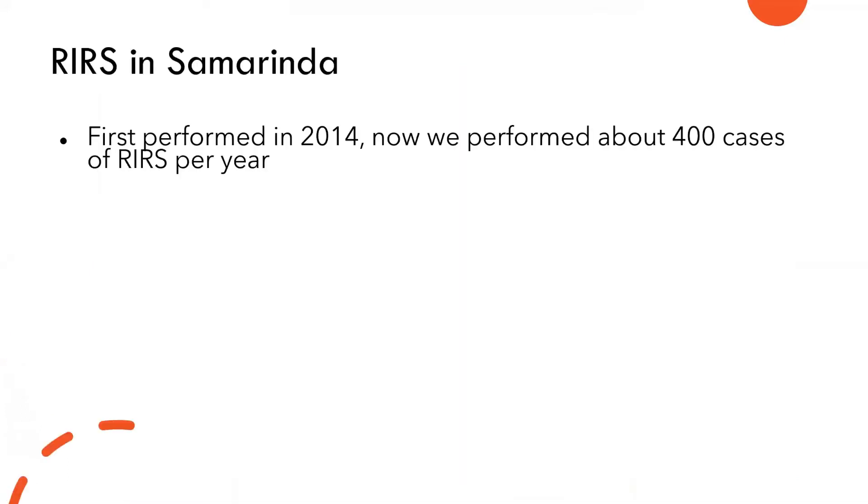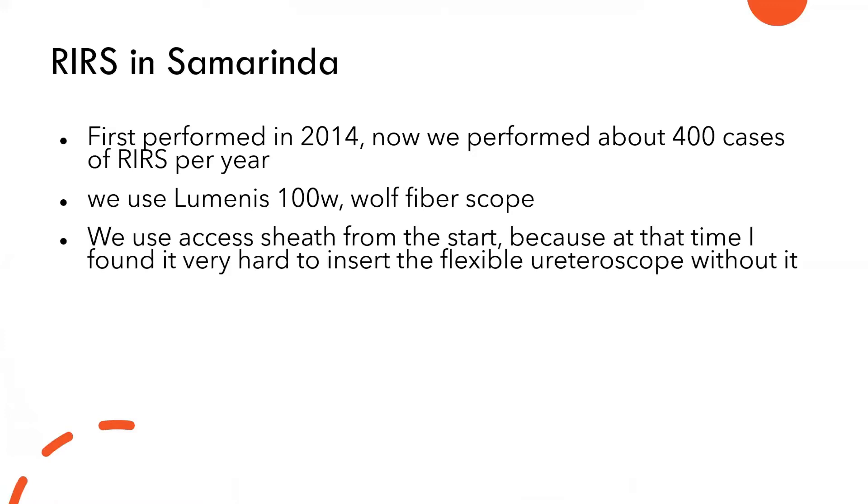I'll talk about how we perform retrograde intrarenal surgery in Samarinda. We started in 2014 and we perform around 400 RIRS per year. We use the Lumenis 100-watt laser. We use the Wolf fiber scope and we use the ureteral access sheath from the start, because at that time we found it very difficult to insert the flexible ureteroscope without it.